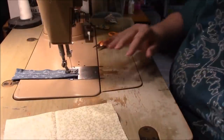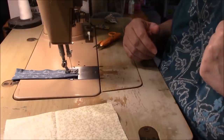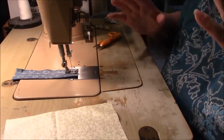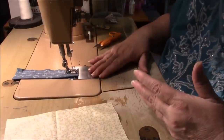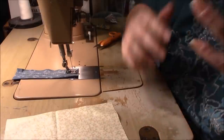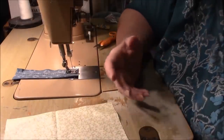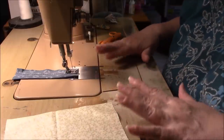Hi everyone, it's me Darlene. I'm a happy camper right now. My new iron came yesterday, and my sewing machine was ready to be picked up today. I dragged my feet about bringing it in, and they said they'd have to have it for at least two weeks before they could even look at it. But three days later, it's fixed. I'm so happy.